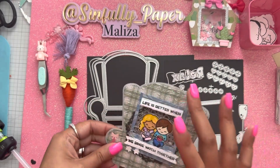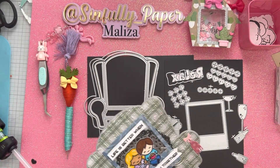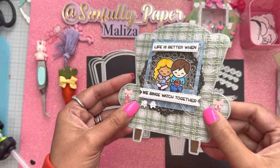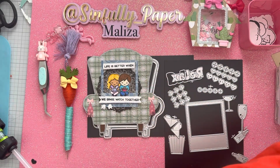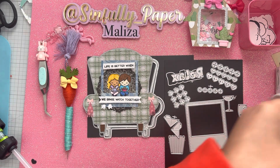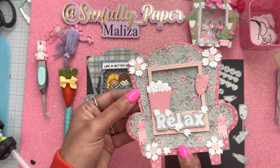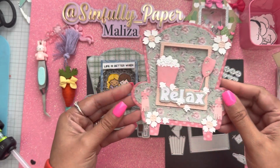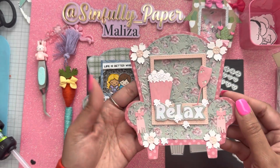I did use an embossing folder for these chairs — you can see the detail on them. This is the first one I made. Then I saw Davina from The Little Pink Crafter here on YouTube and Instagram — she made a cute little pink chair. I found these papers from the Chaos craft store. I only had one sheet of six-by-six paper, so I thought I would just make a little chair out of those single sheet papers.